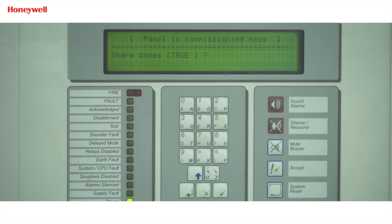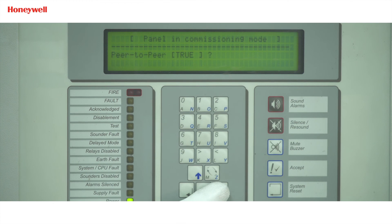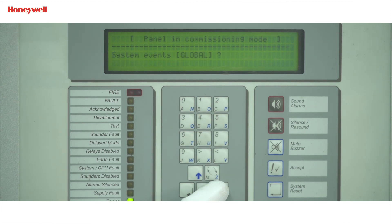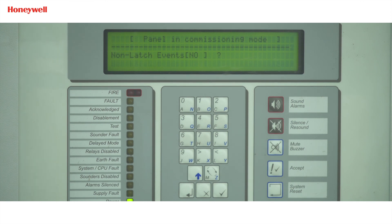For 'Share zone', you can make it true if you want to share zones among master and slave panels, or else make it false by pressing the change button, then press enter. For 'Peer to peer', make it true if you want to pass mute, accept, silent, resound, and system reset key presses back to master, or else make it false, then press enter. 'Port B protocol' will always be zero — press enter. For 'System events', keep it global if you want to pass a system event over the network and accept other network events, or else keep it local if you do not want to pass events and want to ignore other network events, then press enter. For 'Non-latch event', select no and press enter. The network programming for the slave panel has completed.